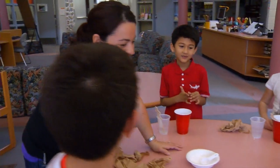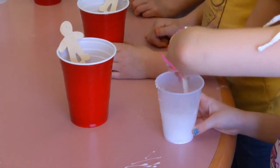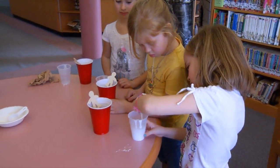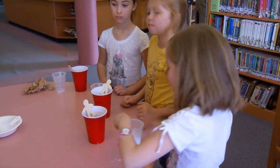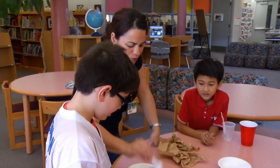Everybody's is dissolving and that's not what happened earlier today, is it? No. How's yours doing, Nicole? Is yours also dissolving? Mine dissolved. Yours dissolved too. Oh no, kiddos. Why do you think it dissolved? It's a little bit different than when we did it earlier today. What do you think changed?